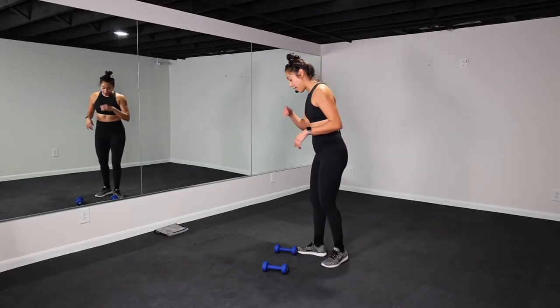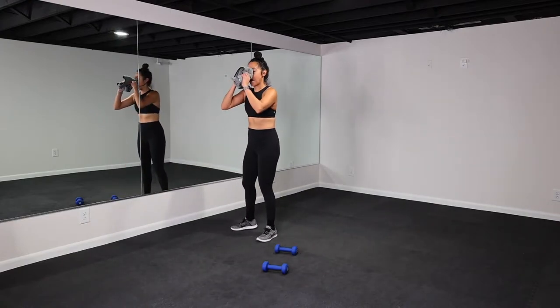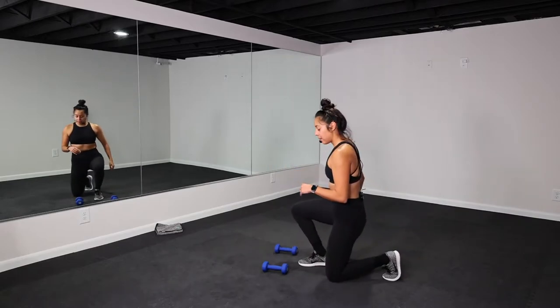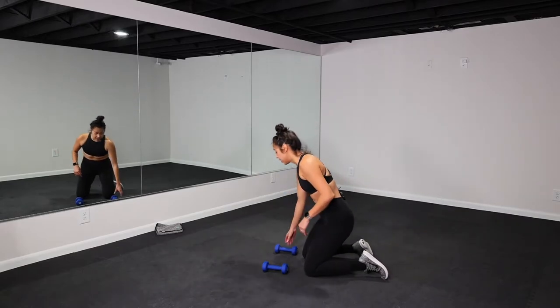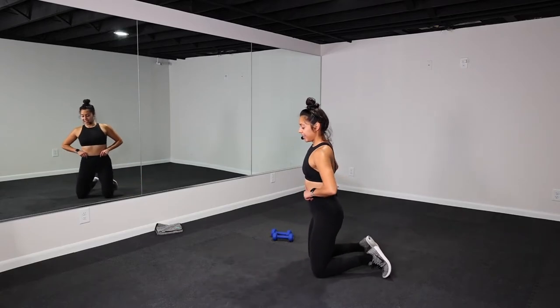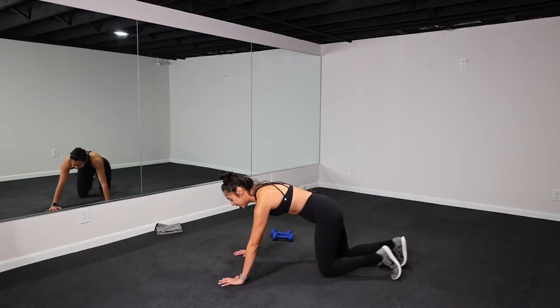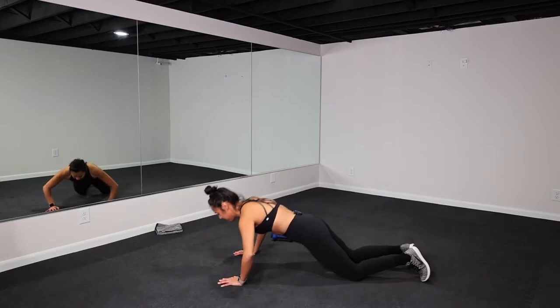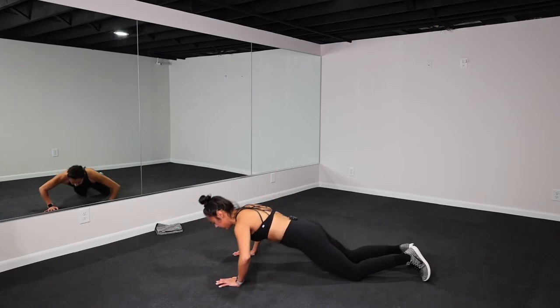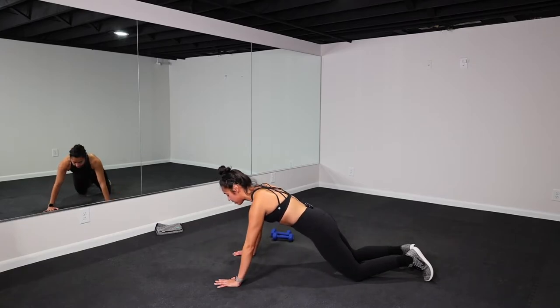One more round, y'all. Maybe wipe some sweat — upper body always gets me a little sweaty. Come down onto the ground, we get back to those push-ups. Maybe this round you're on your toes. Whatever you feel, we just engage our body here. Keep moving. Let's go. 40 seconds of work. Squeeze your glutes, squeeze your core. This is a moving plank, so it takes a lot of stability.